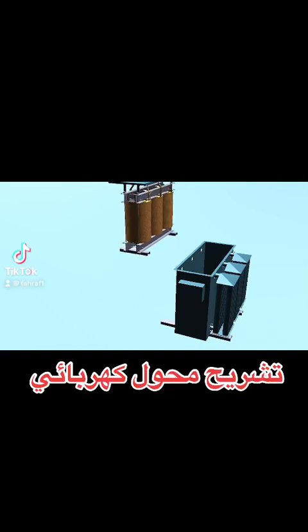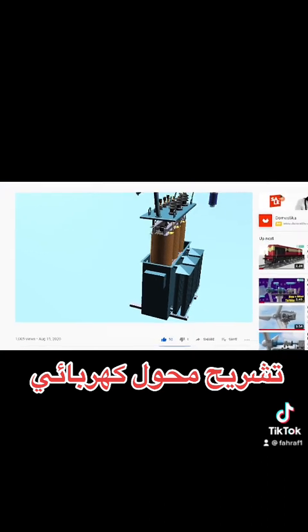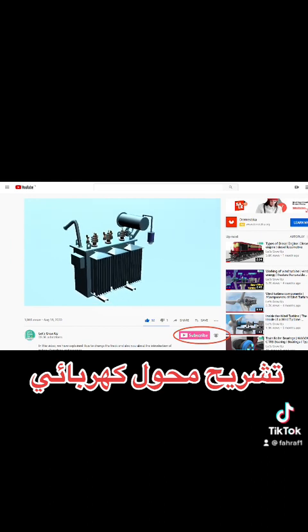In this video we will learn the assembly process of a transformer. If you want continuous videos, click the bell icon and subscribe to Let's Grow Up. Let's start.